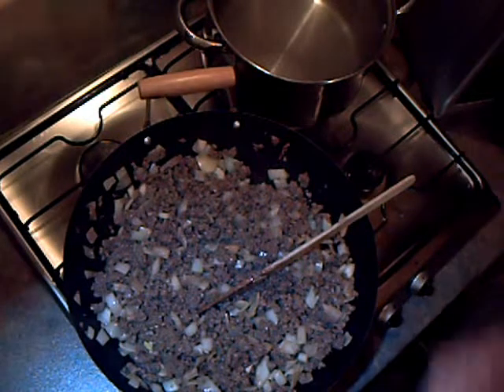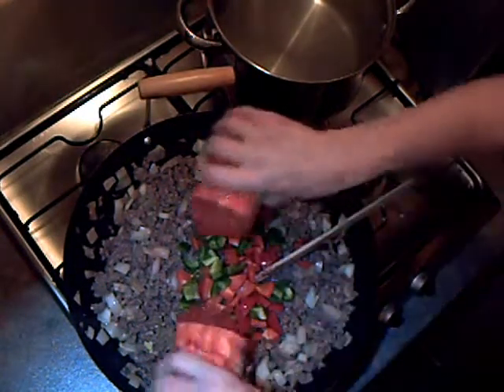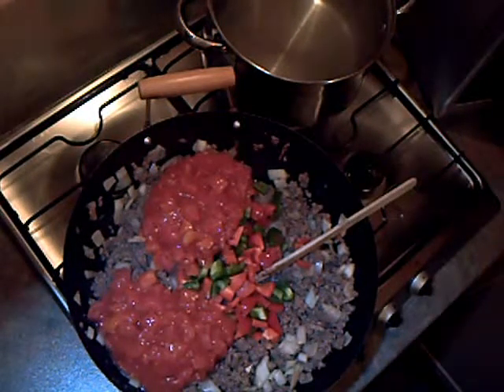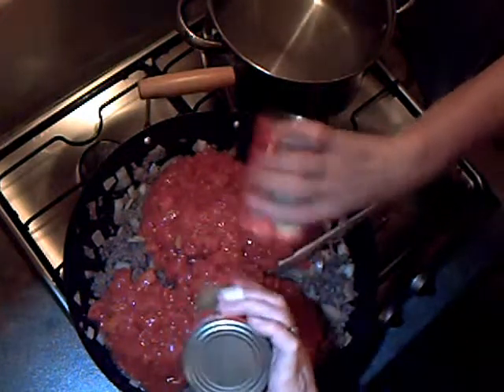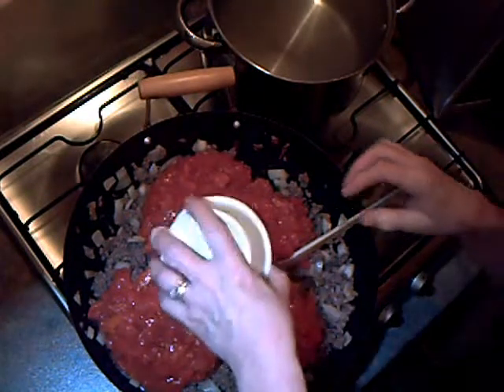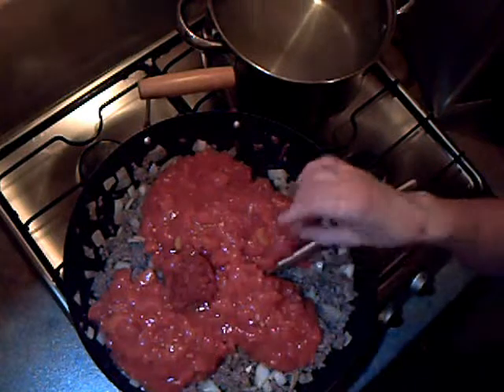Next we're going to add in the peppers and the tomatoes, and the tomato puree. A good old stir again to combine.